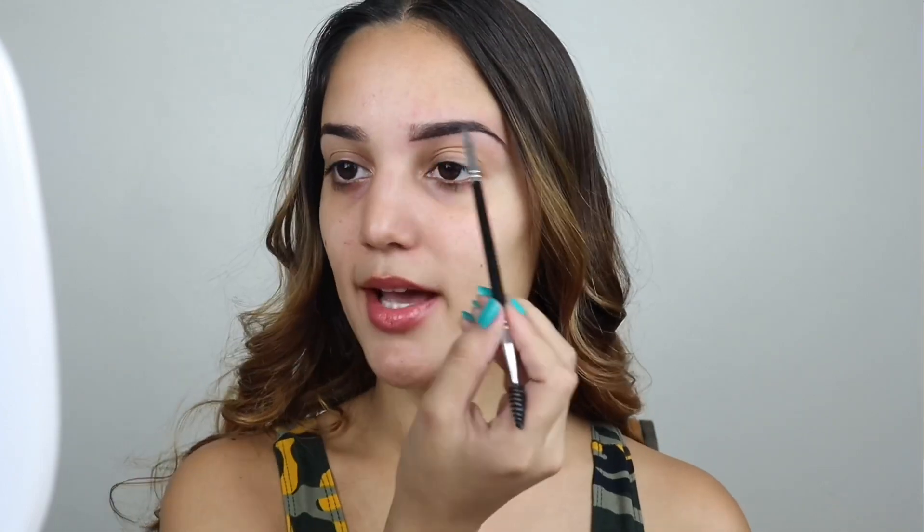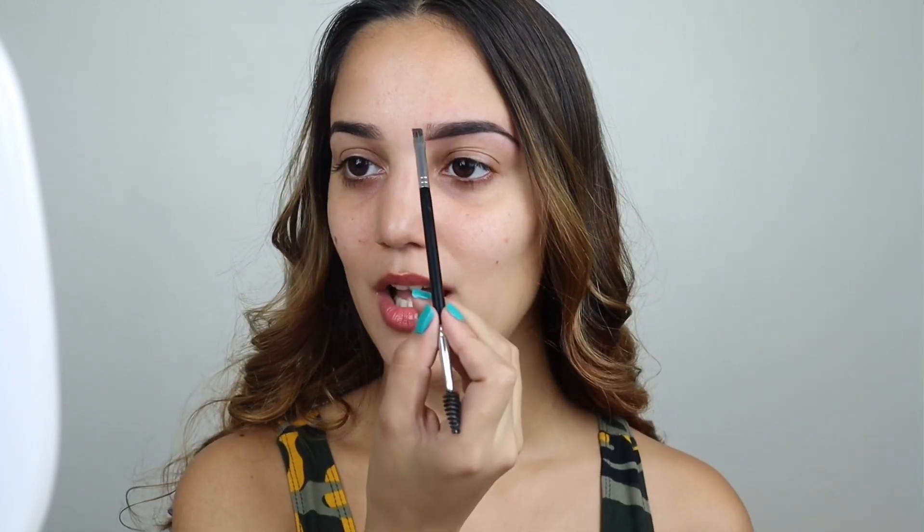Ya que alineamos la parte de abajo, vamos a alinear la parte de arriba. Cuando me empiezo a hacer la parte de arriba, siempre empiezo desde el medio hacia atrás, y después con cualquier producto que tengo en la brochita hago la parte de adelante. Si no tengo bastante producto, cojo un poquito más de Anastasia Beverly Hills, pero no tanto, porque no me gusta juntarme tanto producto en la parte de adelante porque no se ve natural — nosotros queremos que se vea natural al mismo tiempo.